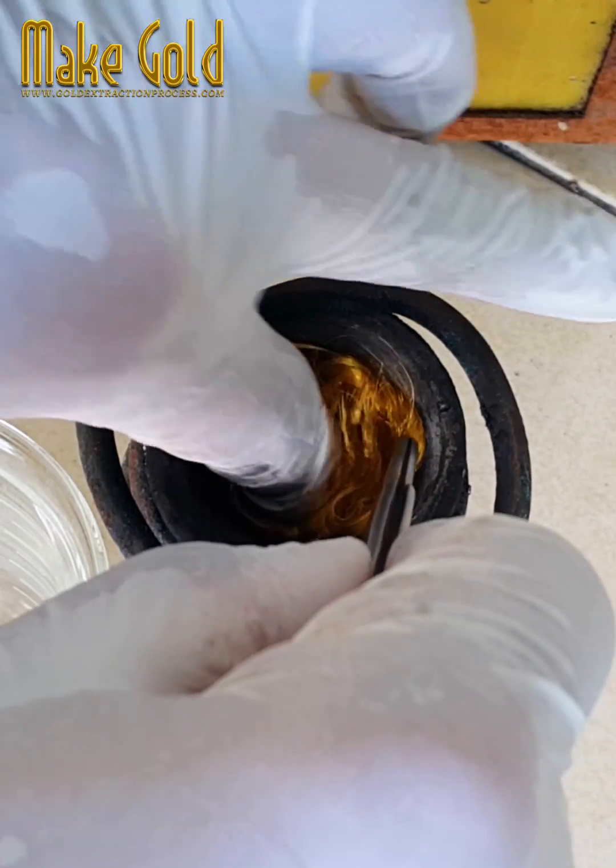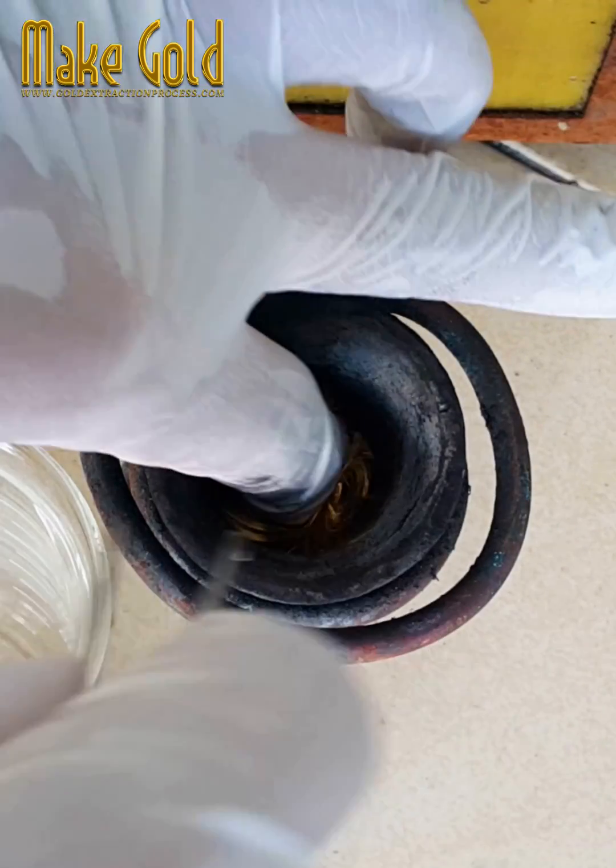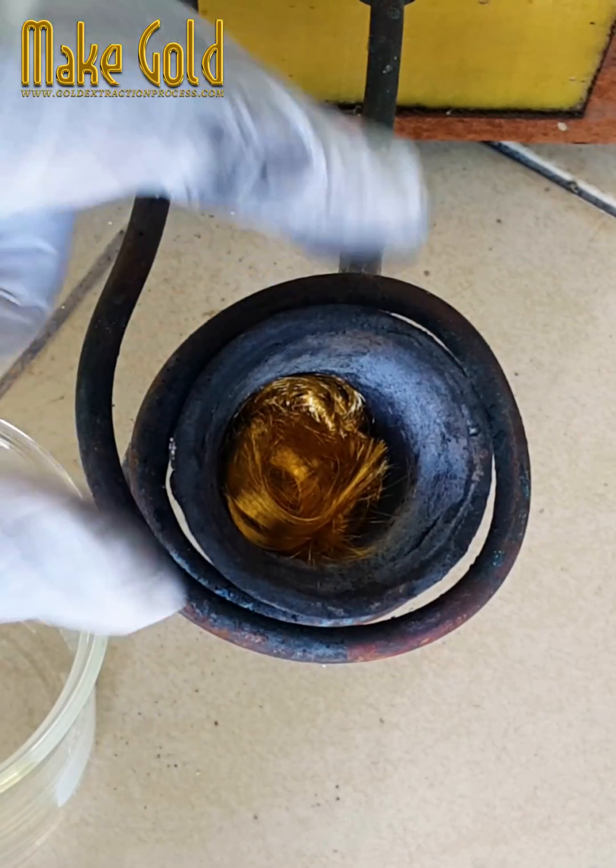Today, literally billions of wires are bonded every year worldwide, and most of them are utilized in the integrated circuits (ICs) that are taken for granted in all manner of electronic goods.